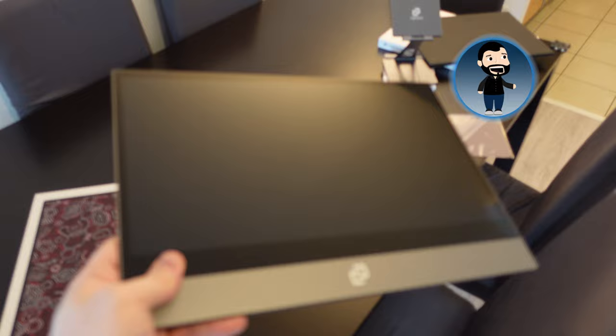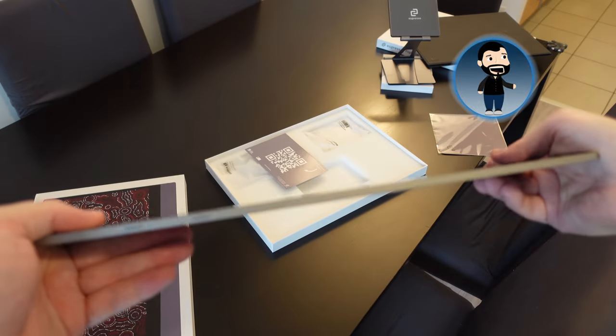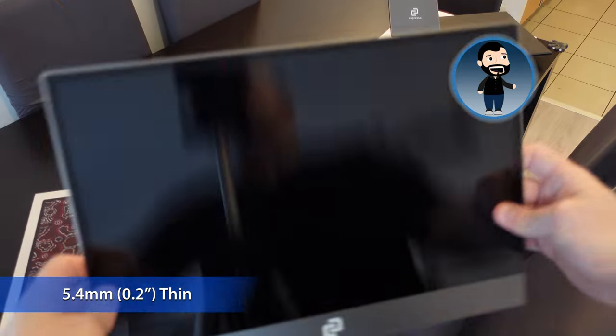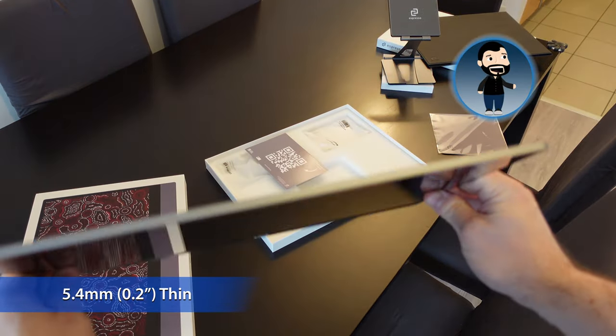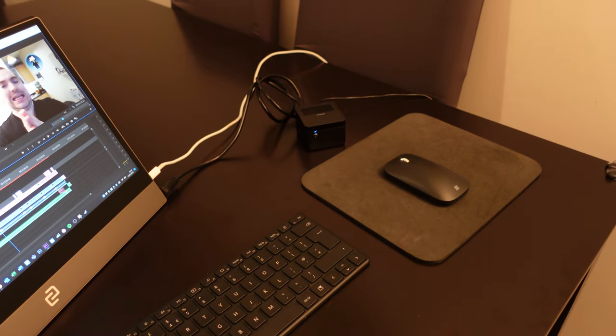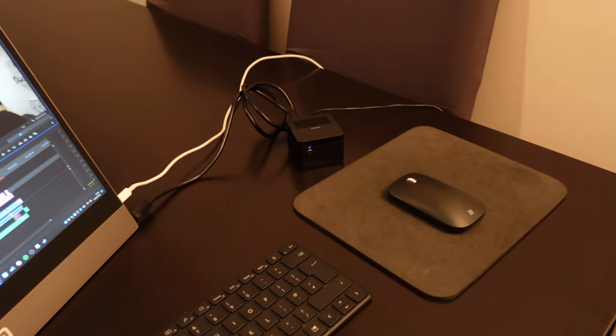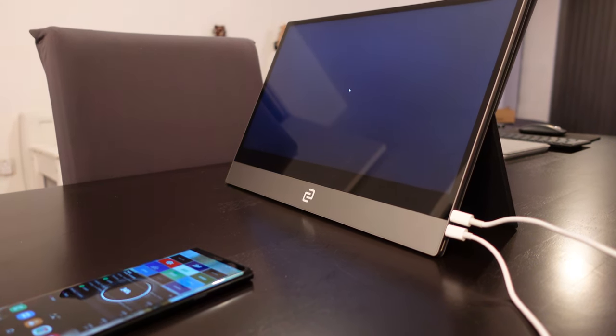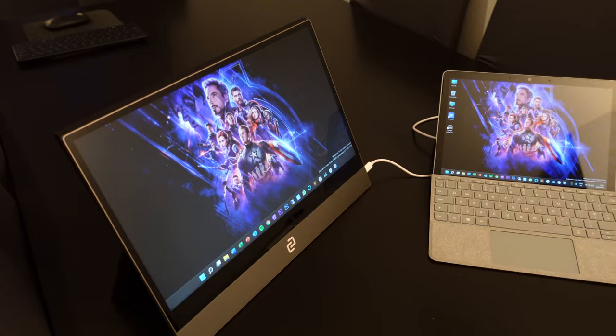With that in mind, I've come across the Espresso 15.6 inch, which is a completely portable and ultra-thin monitor that you can connect to a laptop as a secondary display or to a device as a primary display. I'm actually using it for both — as a primary display for a mini PC and for my Samsung phone using Samsung's DeX desktop mode, and also as a secondary display for my laptop.